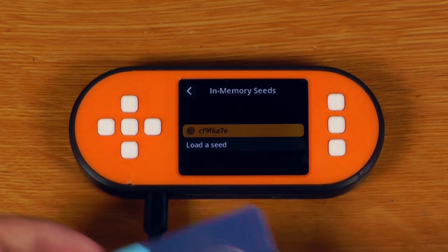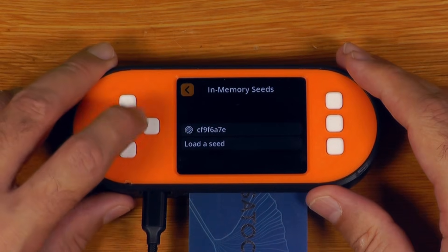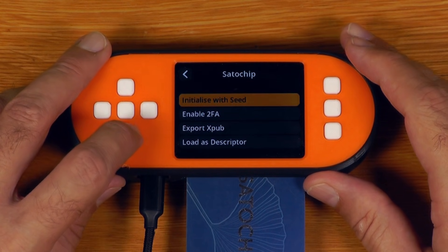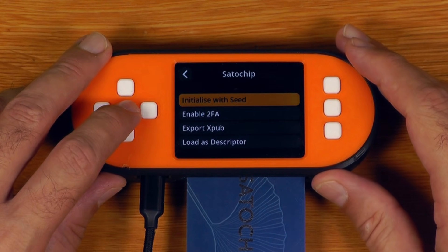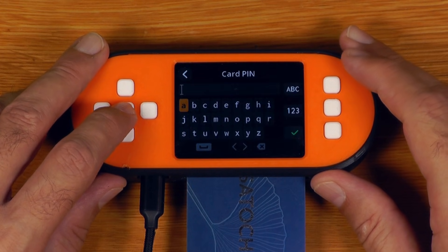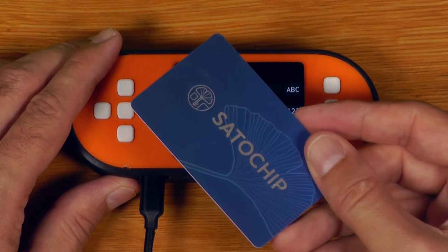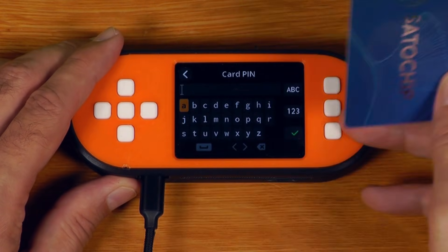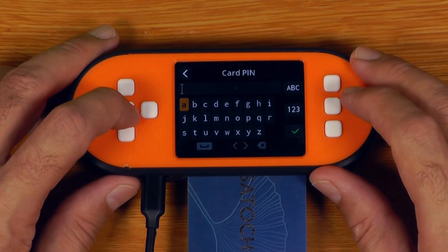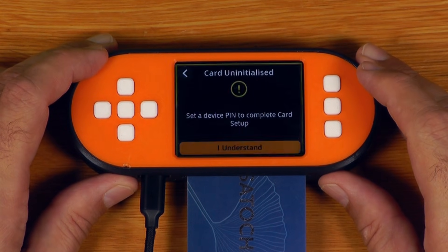The new thing we can do is take our SATA chip card, plug that in, and go down into Tools, then Smart Card Tools, then SATA chip, and say initialize with seed. What this is going to do is firstly prompt us to give this SATA chip card a PIN. This is the PIN we'll need to make transactions using this card, whether we're using Sparrow or the SeedSigner. So we can set it to be anything we want — I'll just choose AAAA and say tick.